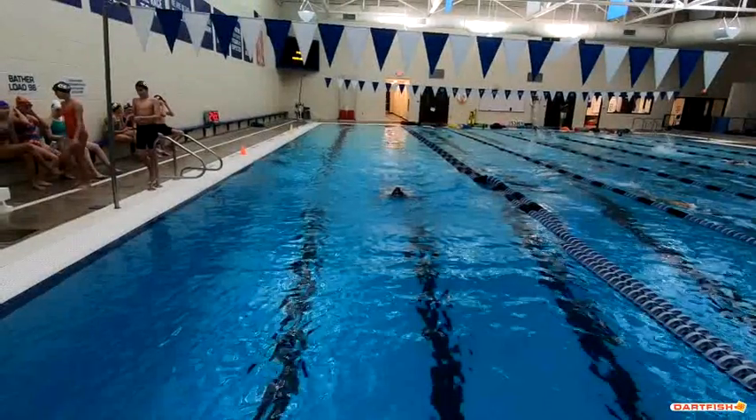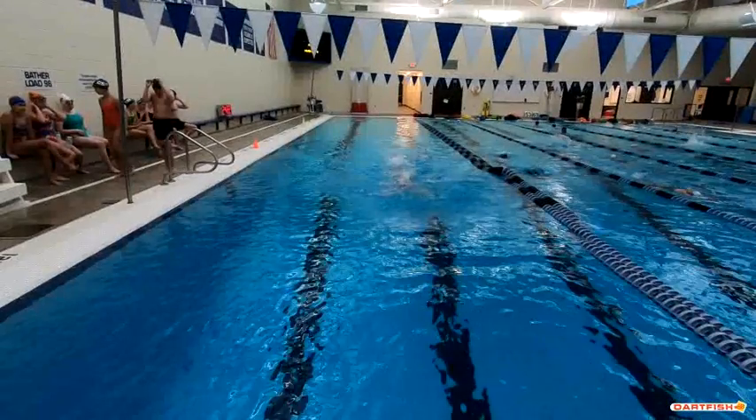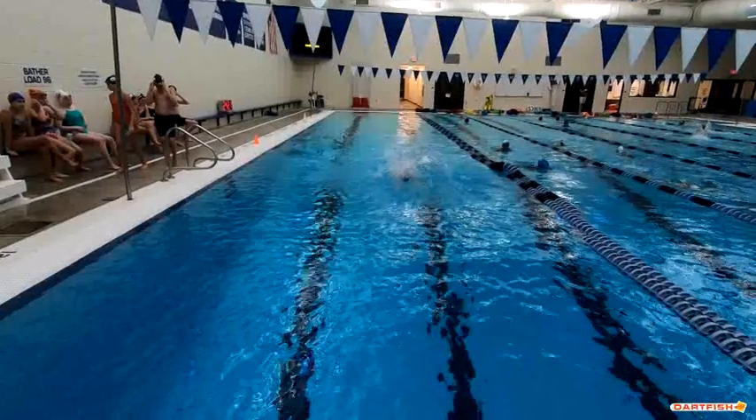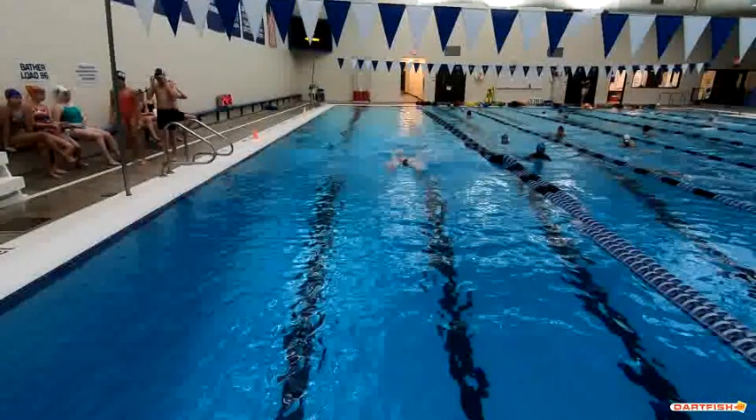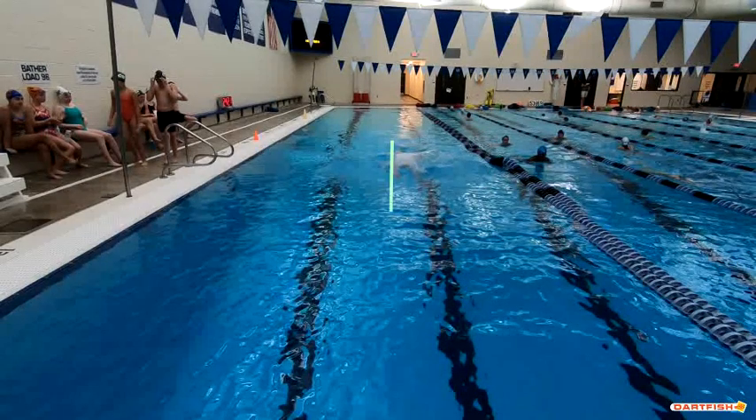Nice job of entering at shoulder width apart. From the standpoint of work on your wrist a little bit, that's true, but you can see as we go backward right here — as you're entering, you're right at shoulder width apart. So that's really good.